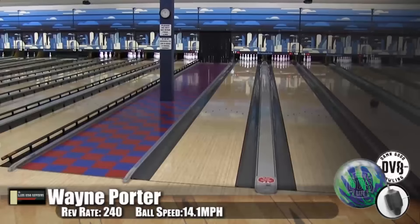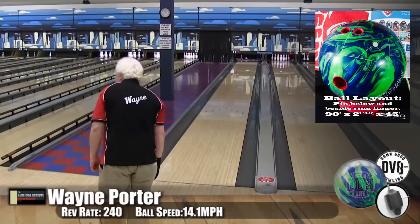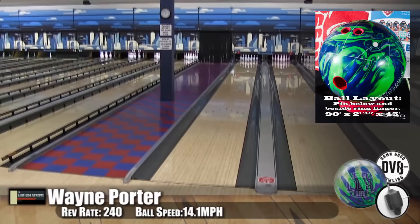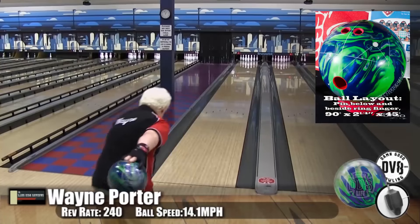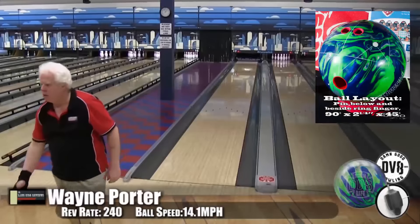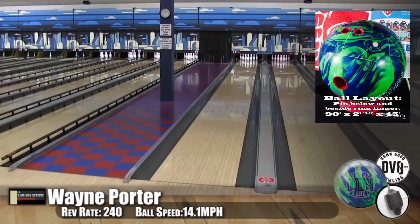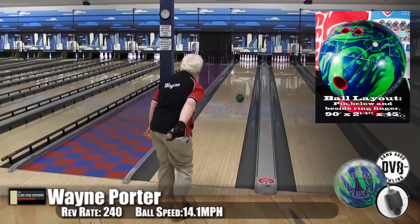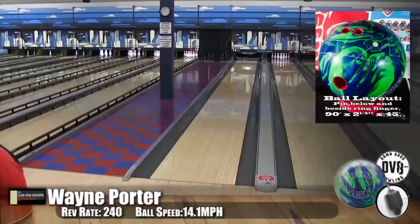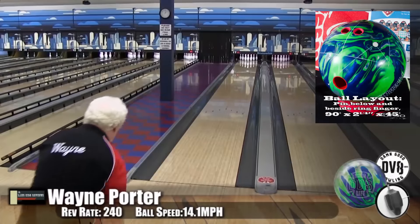Here we have Wayne Porter, our low speed low rev player. He's bowling in a Kegel Main Street oil pattern. For Wayne, this ball — I don't want to say it isn't special — but it's a ball that he would have in his bag as his benchmark ball. It allows him to play his bread and butter line with great continuation down lane so he can carry out the corners. We were really impressed with the construction of this.